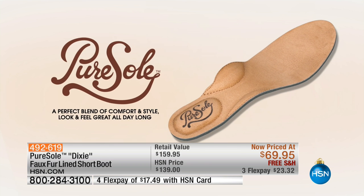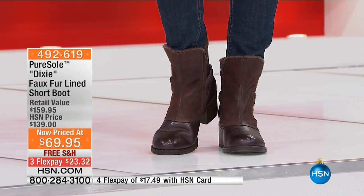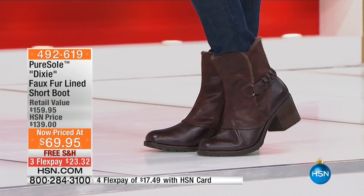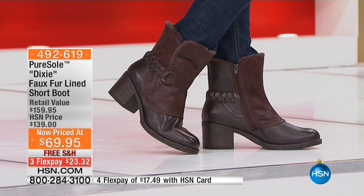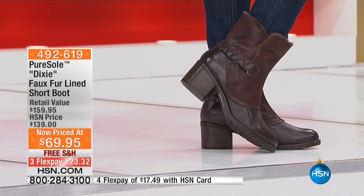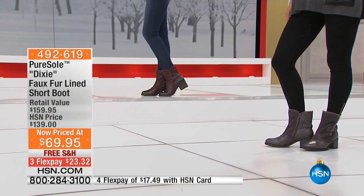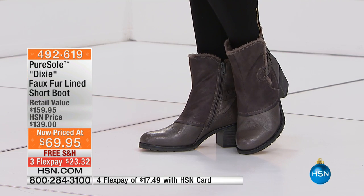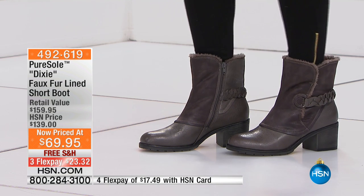We only have 1,100 of these to go around and that is it. I love what Tanya said — it is kind of that little bit of Southern, Southwestern feel to it, but it's not over the top where it's too much. If you like the look of a Southwestern boot but aren't sure how often you'd wear it, this is a perfect compromise. It's really going strong right now.